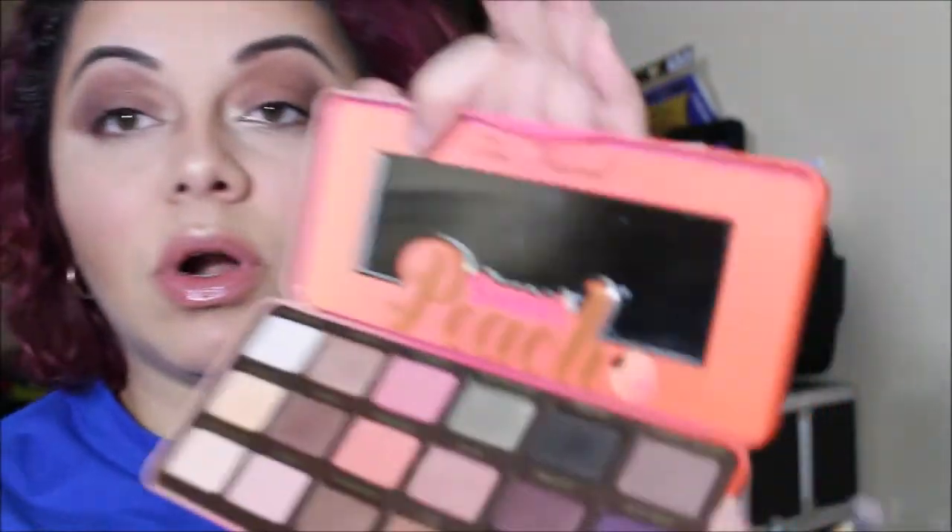I'm going back into the Too Faced Sweet Peach palette to buff under my eyes, which I always do. I'll be using the Morphe Y20 brush and the 'Charmed I'm Sure' shade — that grey undertone shadow — to buff just underneath my eye.